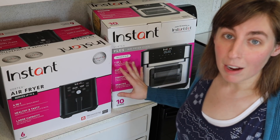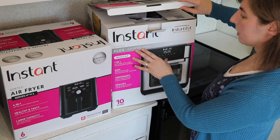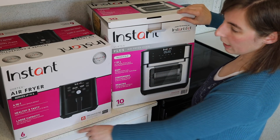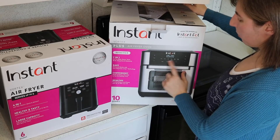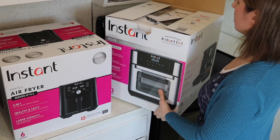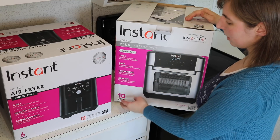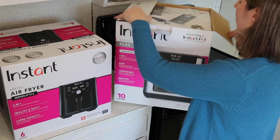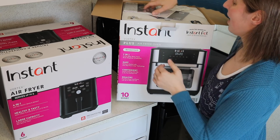So let's go ahead and get these unboxed and we can check them out and see the differences. The Vortex Plus oven says it's 10 quarts and the Vortex air fryer says 6 quarts, but the way that the ovens cook is a little bit different, so it's not like you're going to be able to cook 40% more than in the other air fryer. It's a little bit tricky when measuring these by size like that.